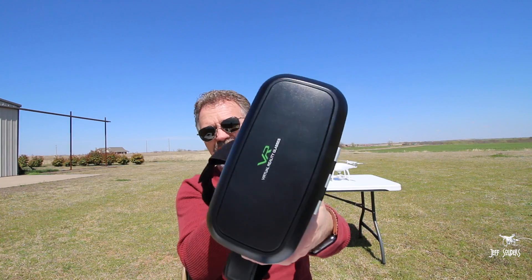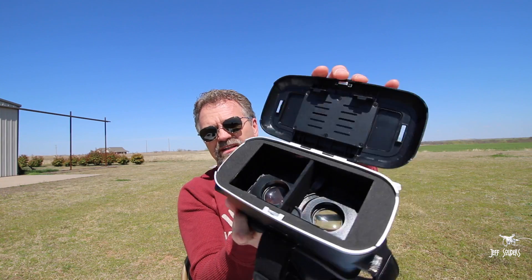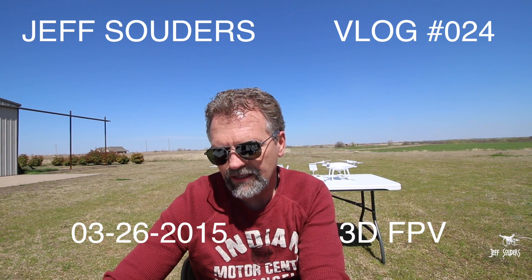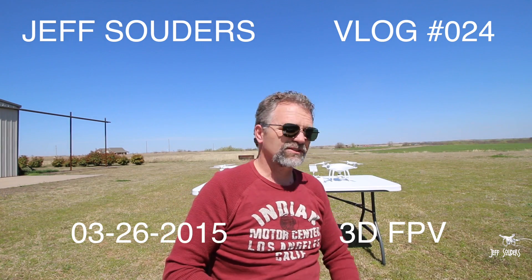Hey guys, this is Jeff. Beautiful Saturday afternoon, zero wind. We're getting ready to test these virtual glasses — basically the type where you just put your smartphone in. There are apps on the App Store or Google Play. I got one on my iPhone called 3D FPV, and there were no reviews on it, so I was kind of taking a gamble — that's why I thought about doing this video.